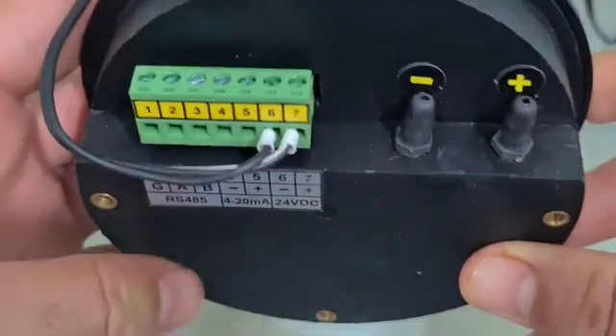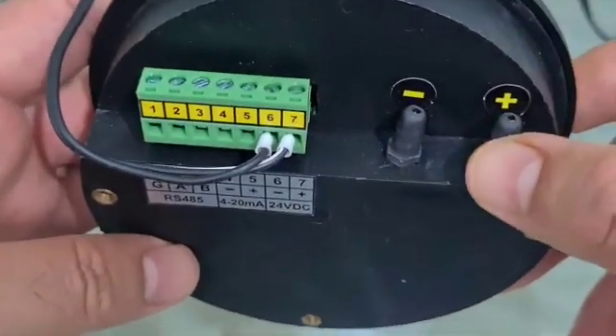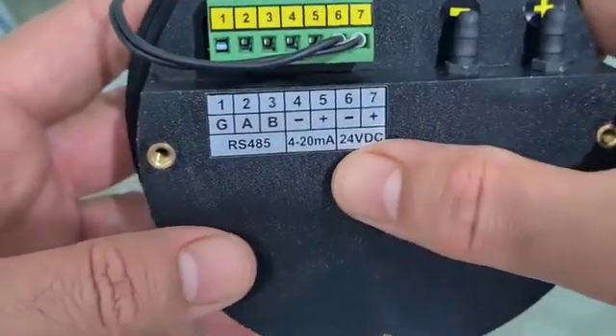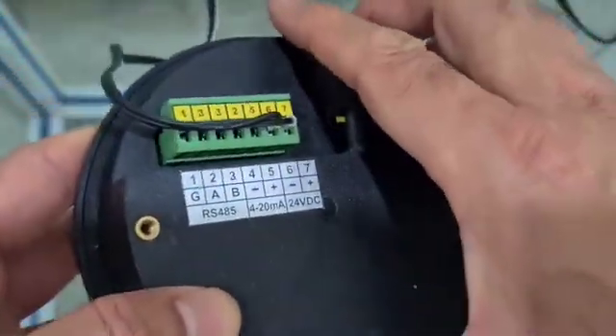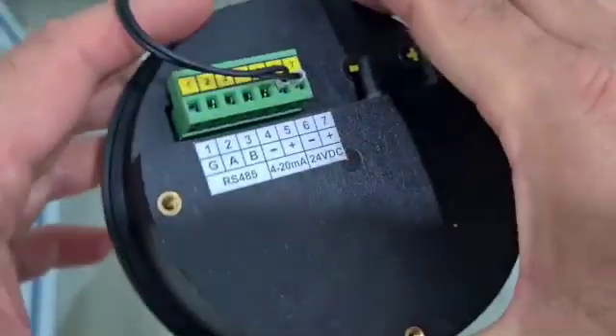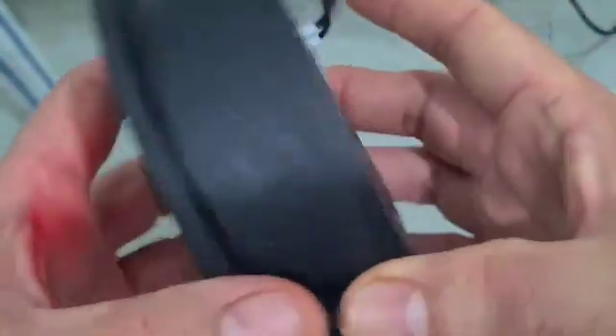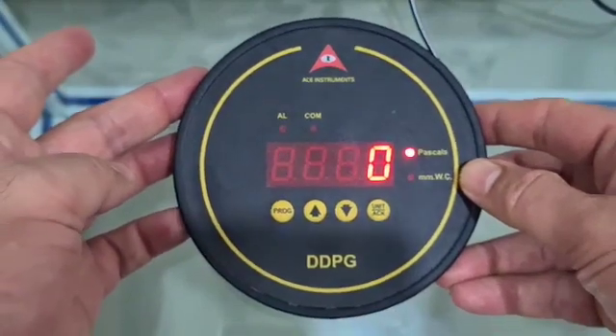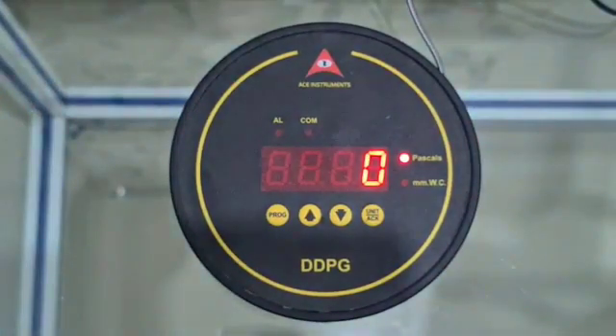This has got two ports: the positive pressure port and the negative pressure port. It works on 24 volts DC and fits right into the slot of 4.5 inches that a Dwyer magnetic gauge or any other differential pressure gauge fits into, so you need not make any alterations in the cutouts.